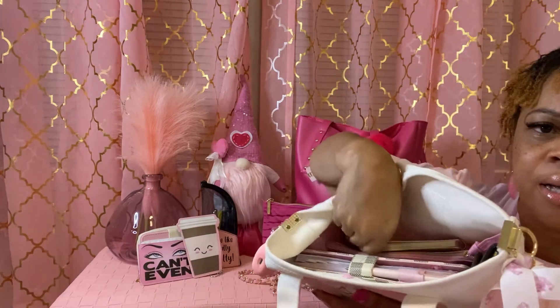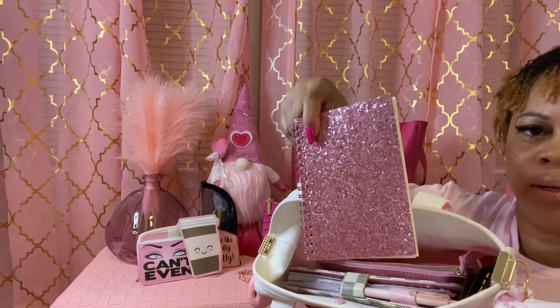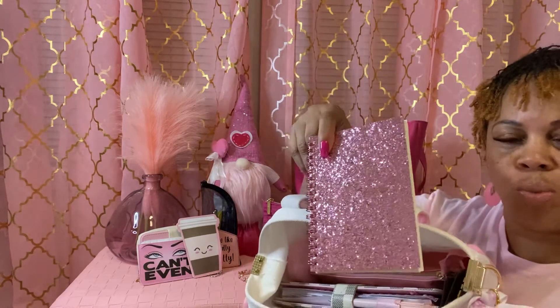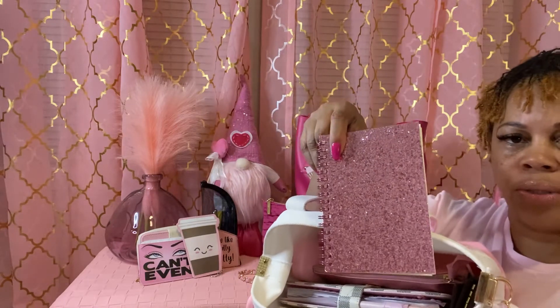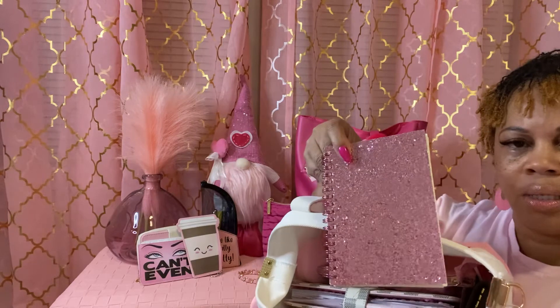The next thing I have is this little notepad. I thought it was so cute and sparkly. I got that from the Dollar Tree to jot down any notes I might need.